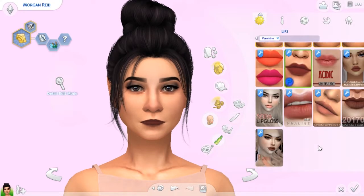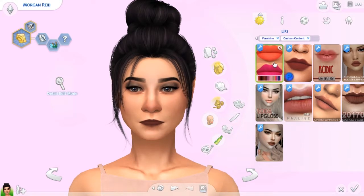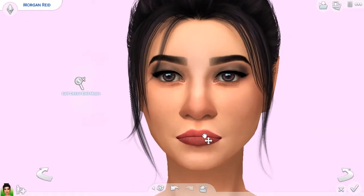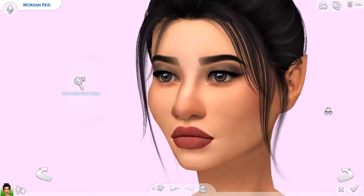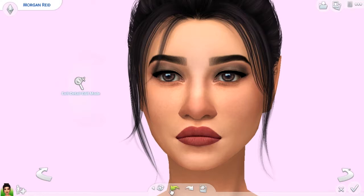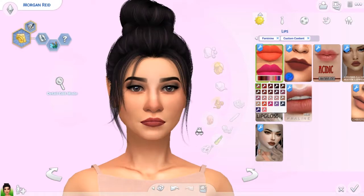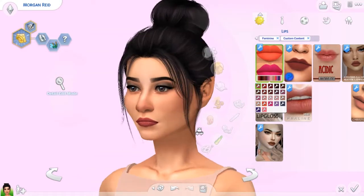We have a whole bunch of lips to show you guys. Starting with this first one, we have this very matte lip. It's very exaggerated because her lips are naturally thin and when you put it on it's quite a bit thicker. Maybe if your sim just naturally has bigger lips — I think this actually looks even better with bigger lips. It definitely suits sims with smaller lips too. It comes in all these different colors — you could even get black. They've got some lighter colors as well and I really love how these red and pinky tones look.